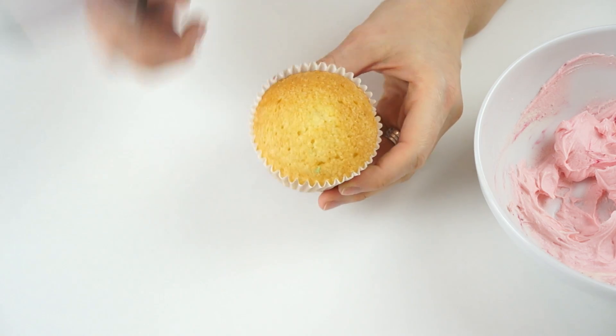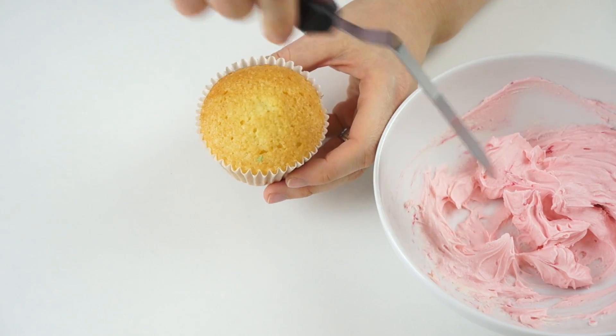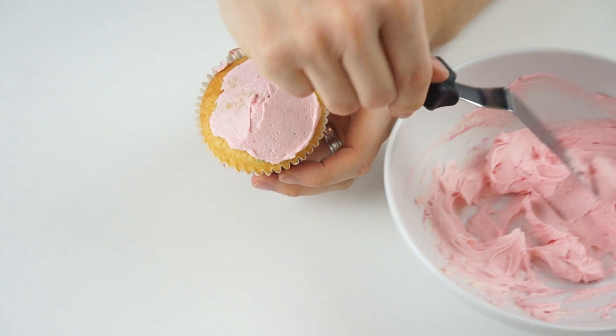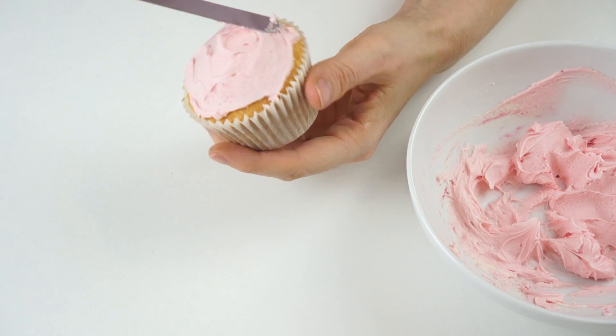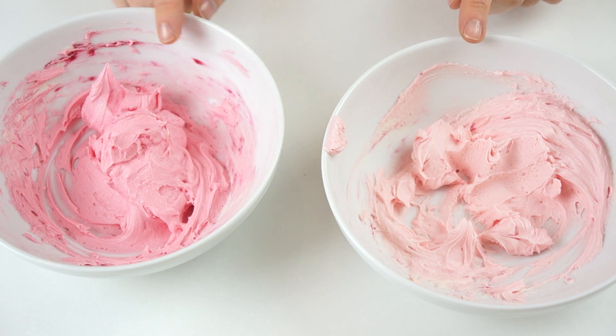The first thing we're going to do is prepare the cupcake. I've got one of the pink colors of buttercream and I'm just going to take a small amount and pop it on top of the cupcake to create a small dome. This is going to make the roses sit in a dome shape rather than sitting flat.